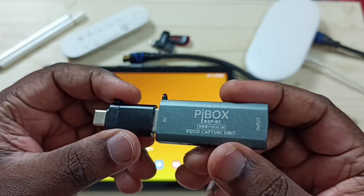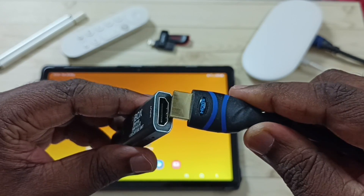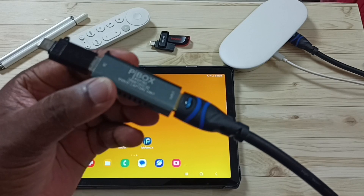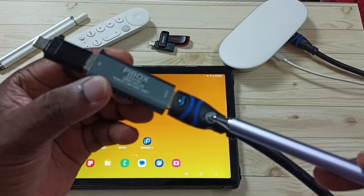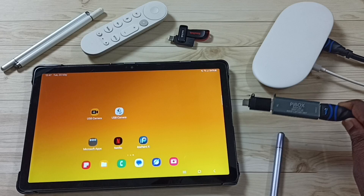First, I am going to connect this video capture card to this USB to USB Type-C adapter. Here you can see the HDMI port — let me connect this HDMI cable to this port. The other end of this HDMI cable is connected to this Google TV Streamer 4K device.